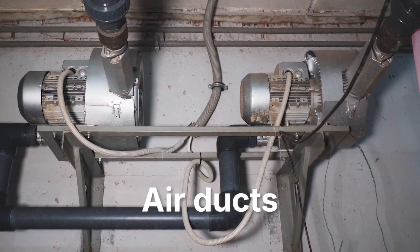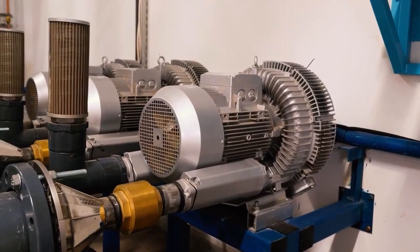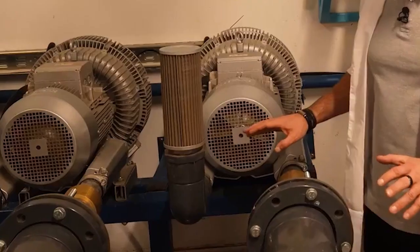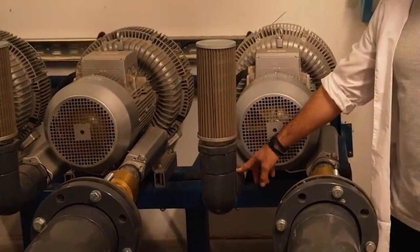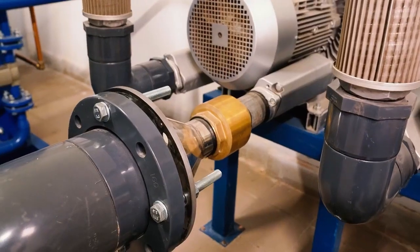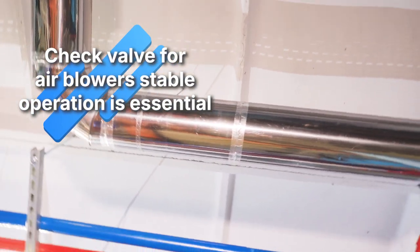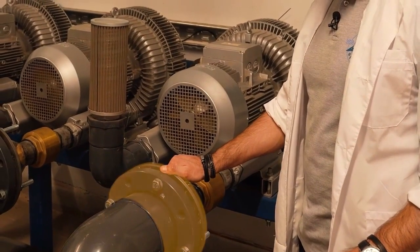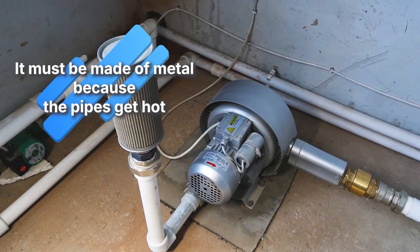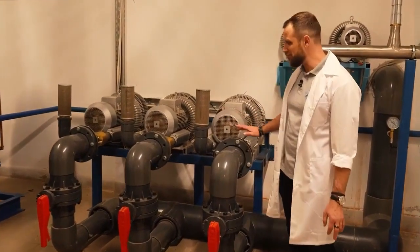Now let's take a look at the air ducts — the connection for the blowers. Here we have three blowers: two operational and one as a backup, responsible for working with the biofilters. An air filter is installed on the intake side. On the outlet, a check valve is installed so that the blowers can operate automatically — you cannot do without this check valve, especially when switching between units. Next comes a steel adapter to the required diameter; it's best to make everything out of metal here because the air heats up and could melt plastic materials.